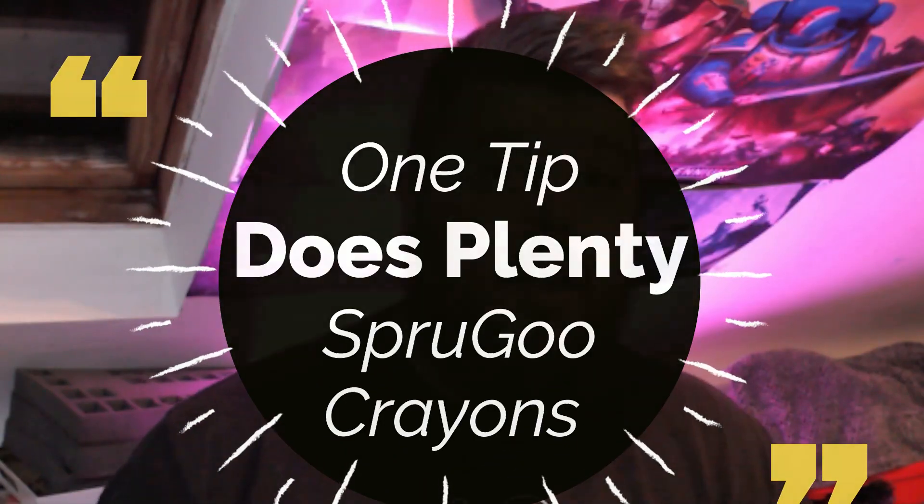Welcome back to another one tip does plenty. Do you always get a little bit annoyed when this happens? Ah, it was such a good model until this happened.